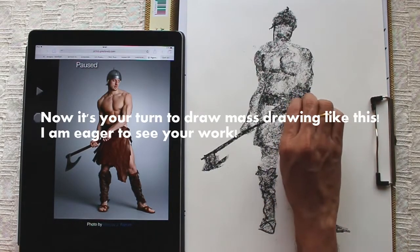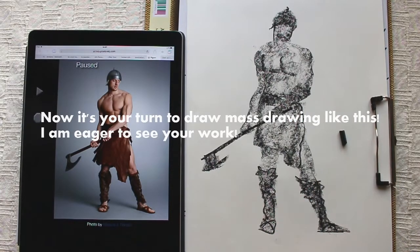Now it's your turn to draw a mass drawing like this. I am eager to see your work in the project section.